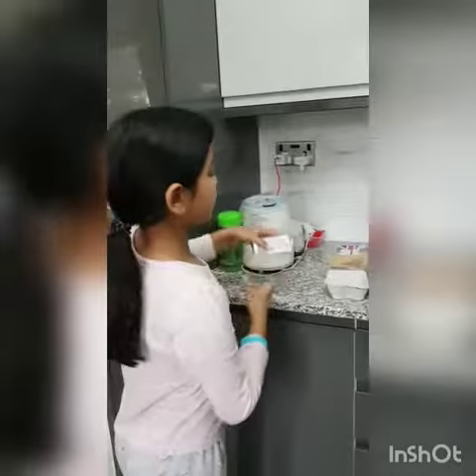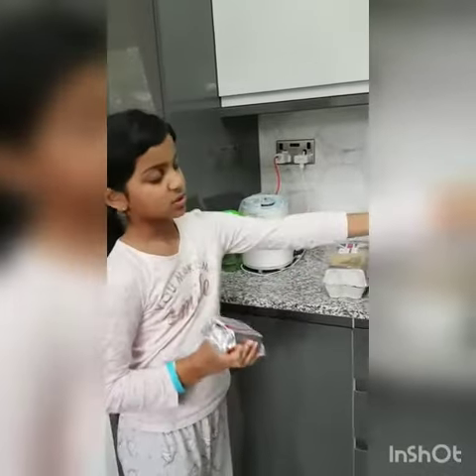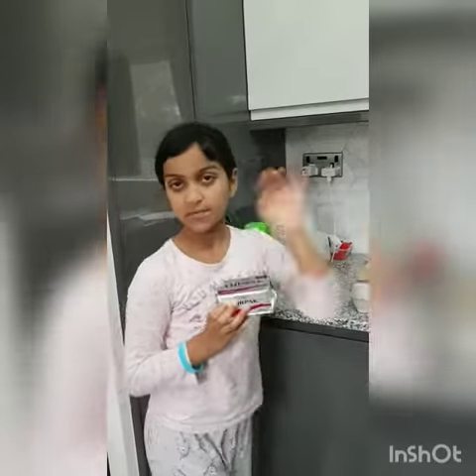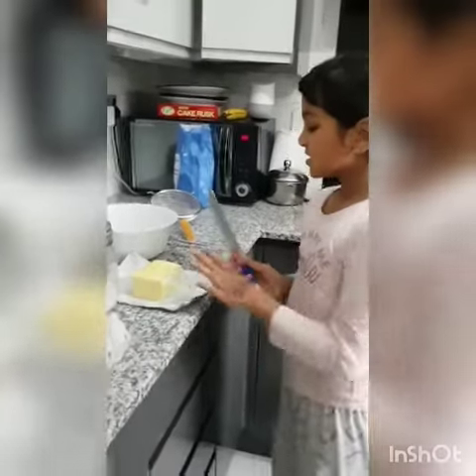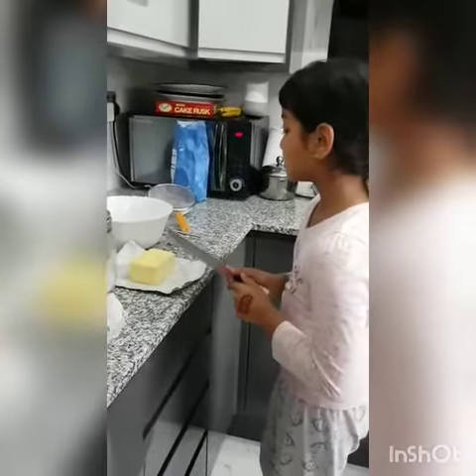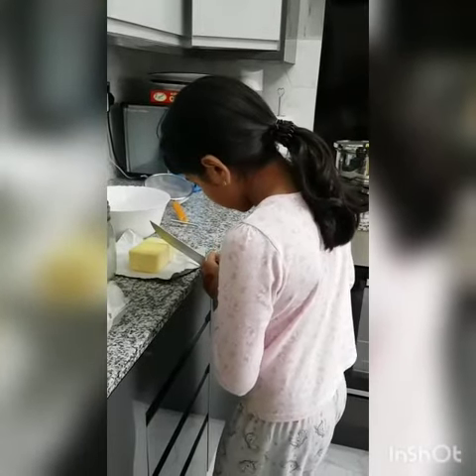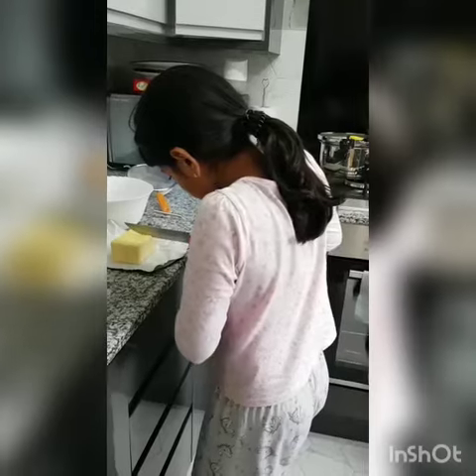The first thing we're going to do is take the butter and put it in there. I will put 150 grams of butter in there. Because this is 250 grams, I'm going to cut it and make it 150. So just cut it there.